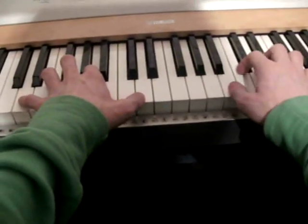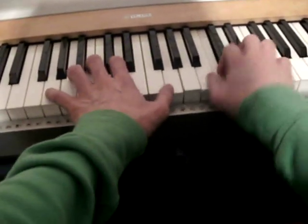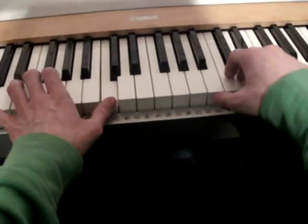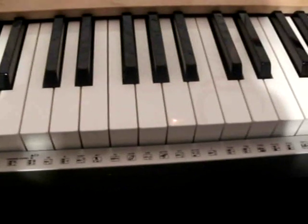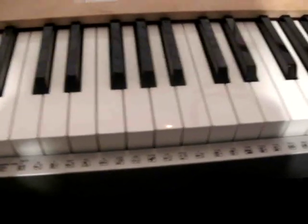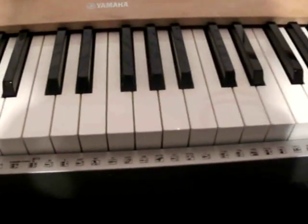And then it goes on the same way, and that's the whole song. As I said, you can find out how to play the verse. It's a nice song. I hope you got the notes I showed you. Have fun with it. Bye.